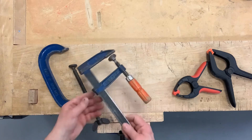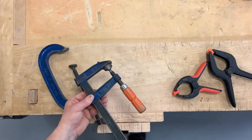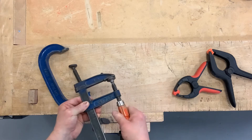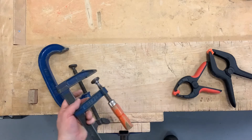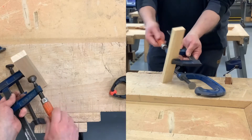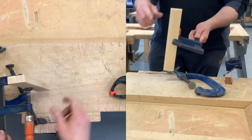The F clamp is much quicker to adjust - simply by sliding this part of the frame up and down, you can then tighten the clamp reasonably quickly. I can just tighten that onto a piece of material and that just holds it nice and firmly.